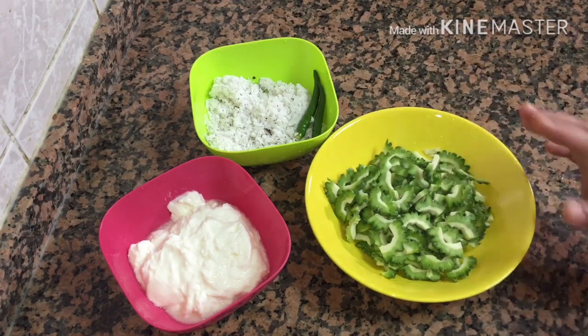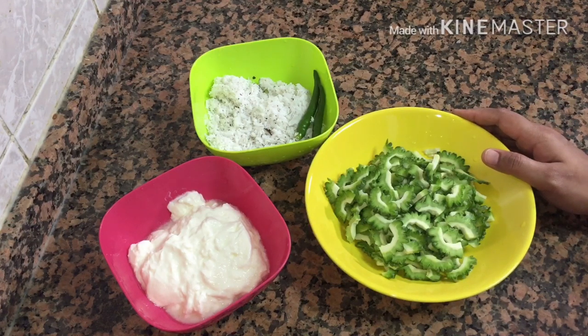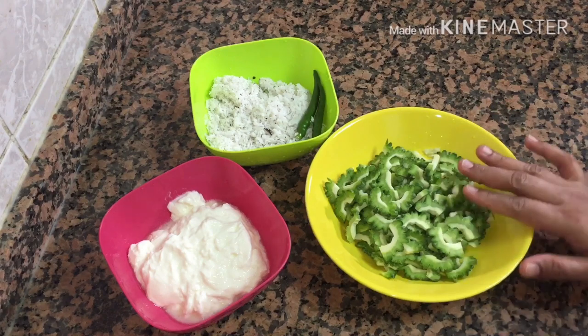We have the items in the pantry, so we need to add the items in the pot. Then we will add the pot to the pot.